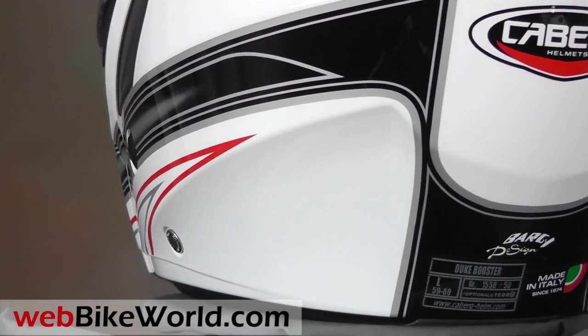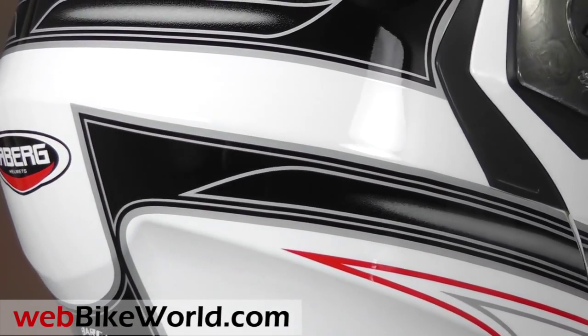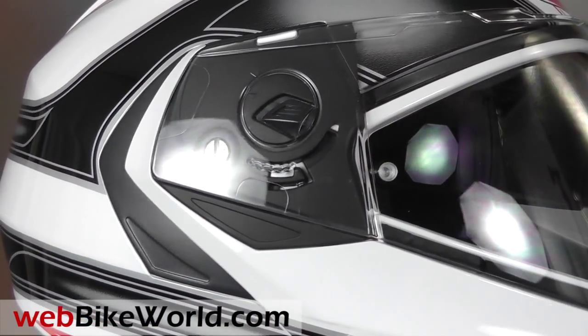The styling is very similar to the Conda with some modern touches. It comes in solids and a high-vis color, and this is the booster graphic, which gives it the typically stylish Kberg look.